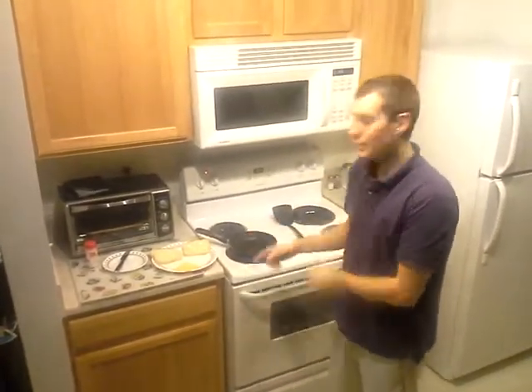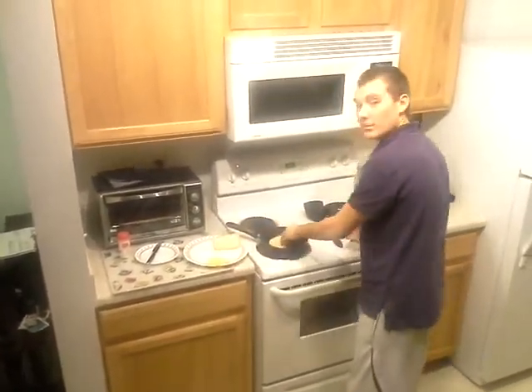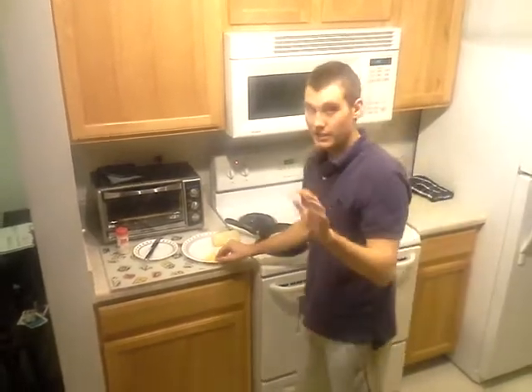Hi. Today we're going to be showing you how to make real grilled cheese. So we start with taking the bread, putting it in the non-stick pan, make sure it gets heated up properly.